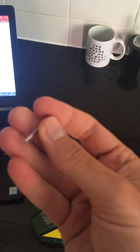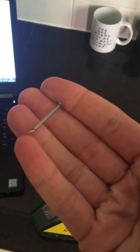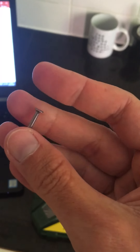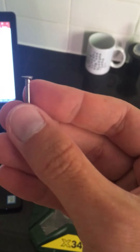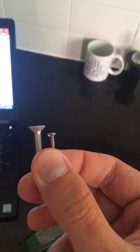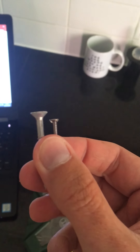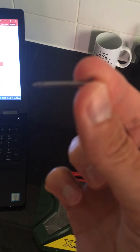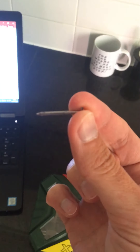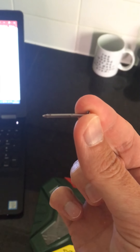This is a nail. You can see it's much smaller. It does have a head — the reason it has a head is to make it easier to hammer it in — but notice how it's much flatter. If I put the two side by side, you can see the head of the screw is much, much bigger than the nail. And the nail obviously doesn't have the thread along it — it literally just gets hammered into place.